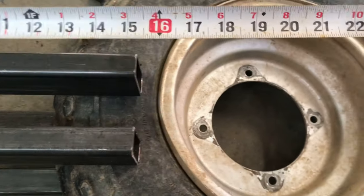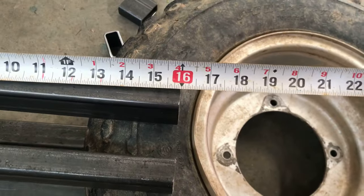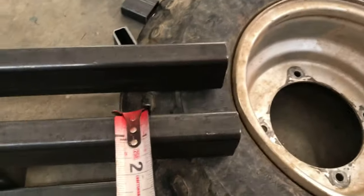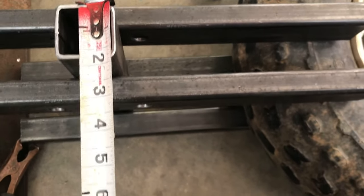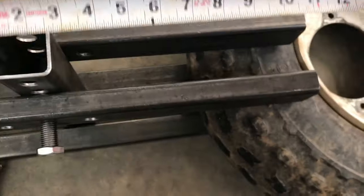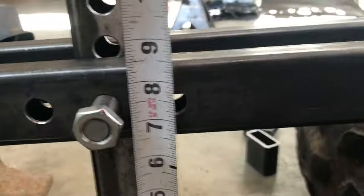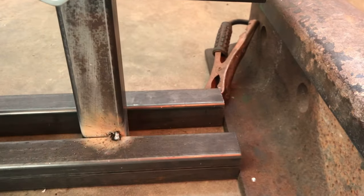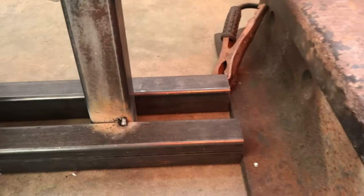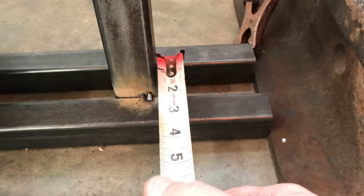So about 16 inches there on the top rail, and it's about two inches by one inch for the top pieces. The center post is inch and a quarter square, and it's about 11 inches high. The bottom rails are 16 inches also, and they are the same as this tube right here.